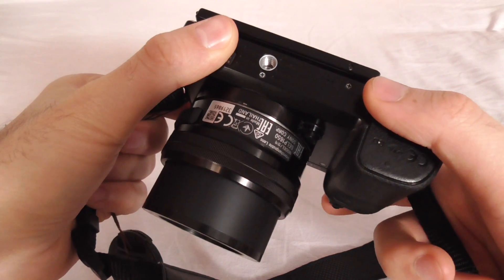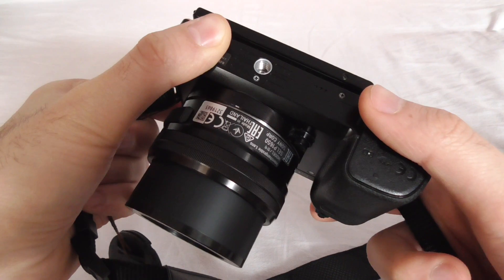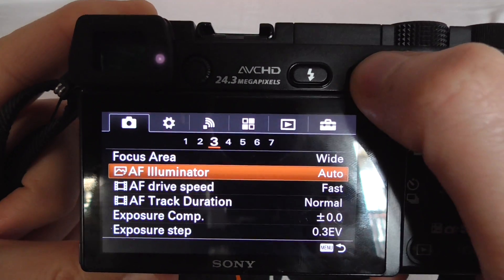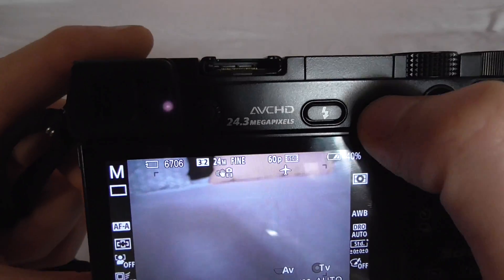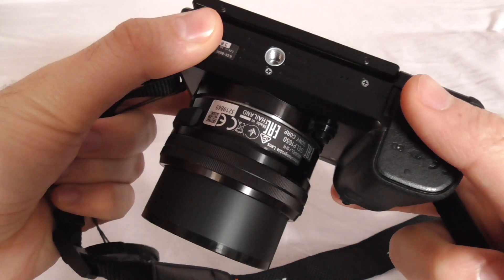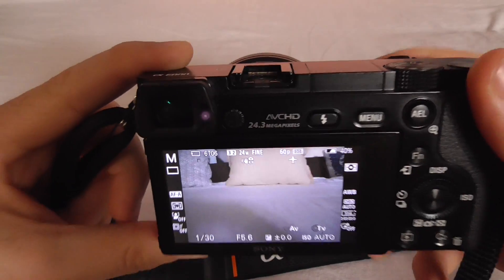Now it's not turning on whenever I press the shutter button halfway. If I go back and set it to Auto, the autofocus illuminator activates again. Set it back to Off and it's not on anymore. That's it, thanks for watching, bye.